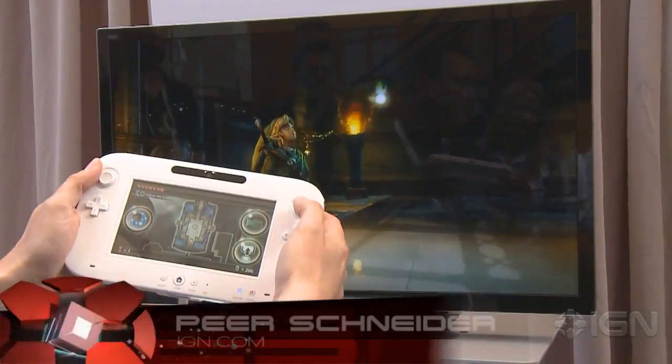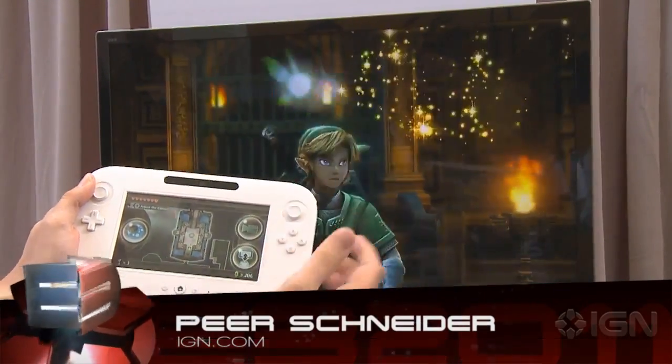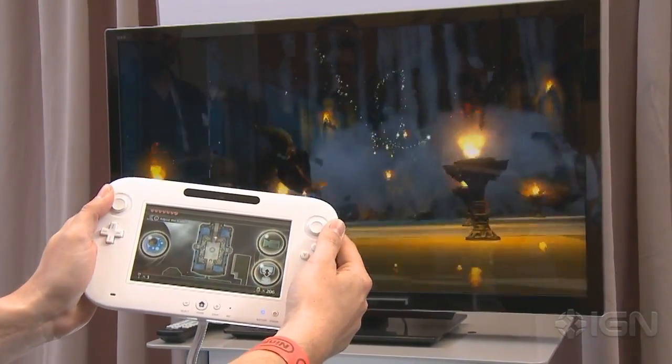Hey guys, it's Per here, trying out the HD experience Zelda-like demo with the Wii U controller. You can see I've got the controller here, the system is behind me, and you're seeing Zelda running in 1080p on the Wii U.